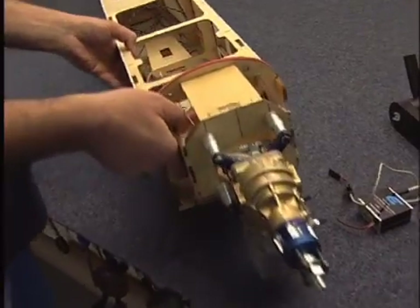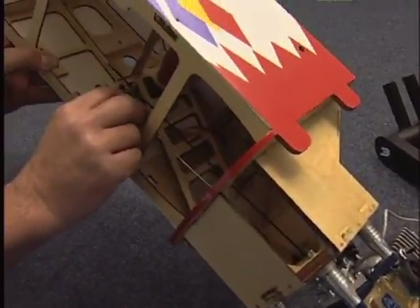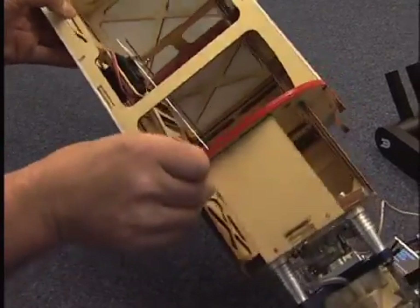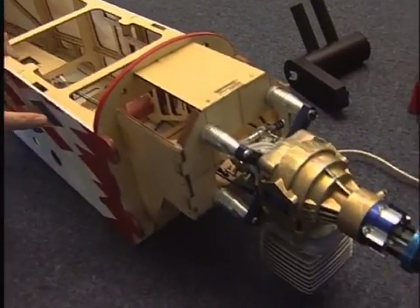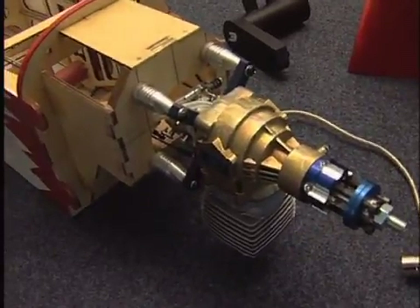The throttle linkage comes into the back here. The second rod that you can see, just elastic-banded out of the way at the moment, is the choke lever. I'll route that out through the side of the fuselage somewhere so that I can pull it on and off without having to take the cowl off to start the engine.